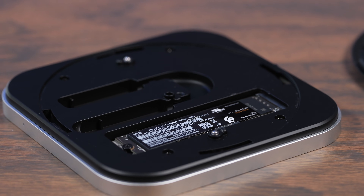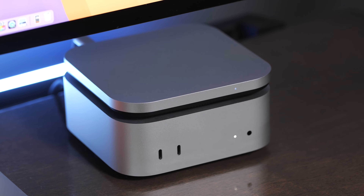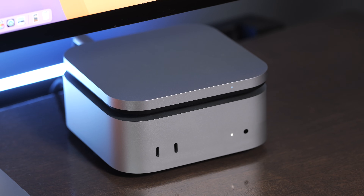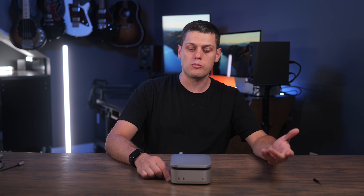This enclosure supports NVMe drives all the way up to eight terabytes, and you do have to provide your own NVMe for this. I want to say thank you to Satechi for sending me this to review. This is going to be based on my thoughts of this enclosure, who I think it's for, and who should maybe steer toward a different option instead.